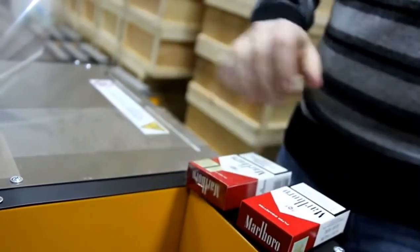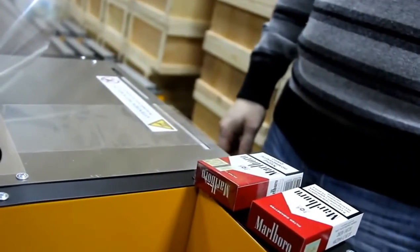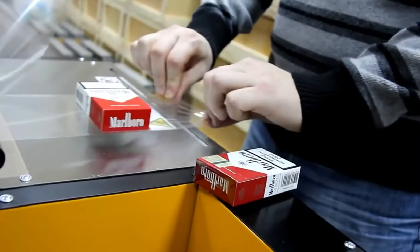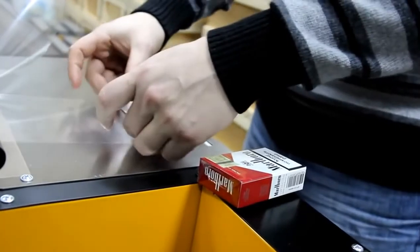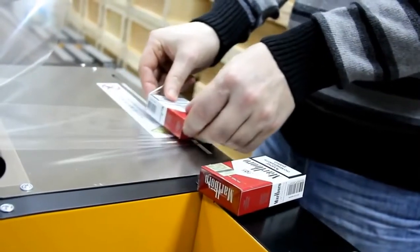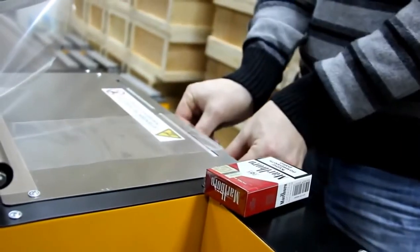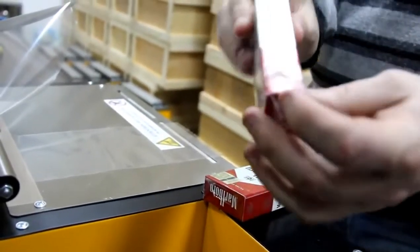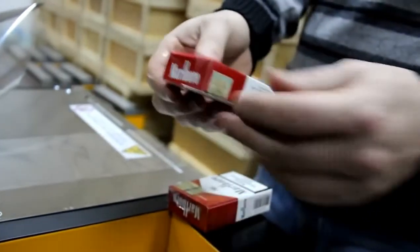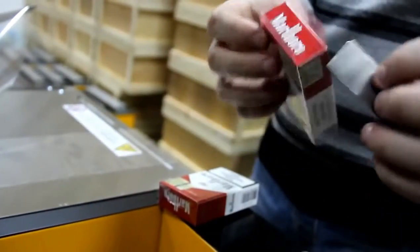The second box would be packaged with the use of the side sealer. The same way, we start with the first seal. With the bar, we press one side of the film to the box.